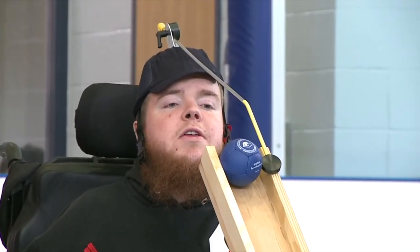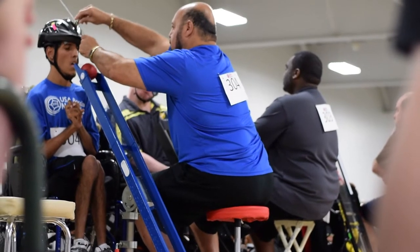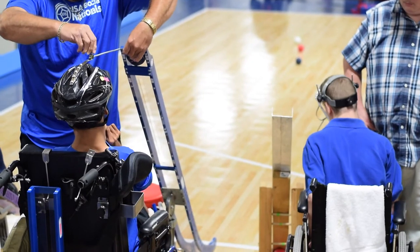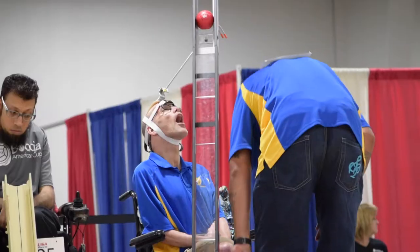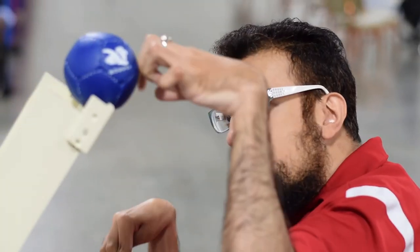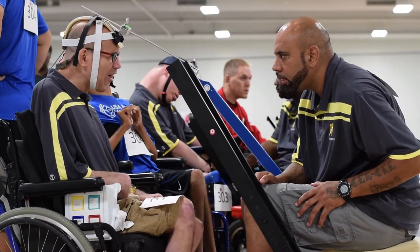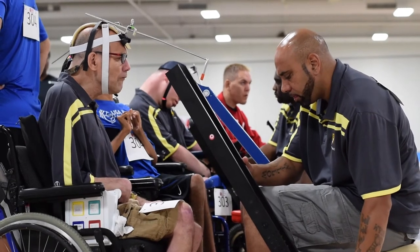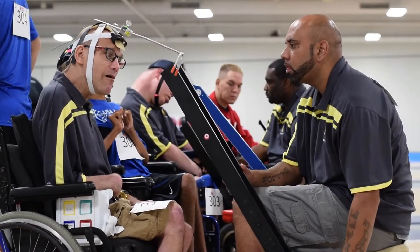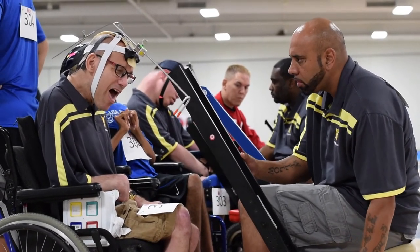Most head sticks have the capability of sliding in order to make them shorter or longer. Some athletes have mouse sticks of different weights as well. Additionally, it is possible to have the ball on a ledge and knock it off. Some athletes can move the ramp themselves; others can give verbal directions or non-verbal gestures or eye movement to aim for the next shot. This command is usually right or left.